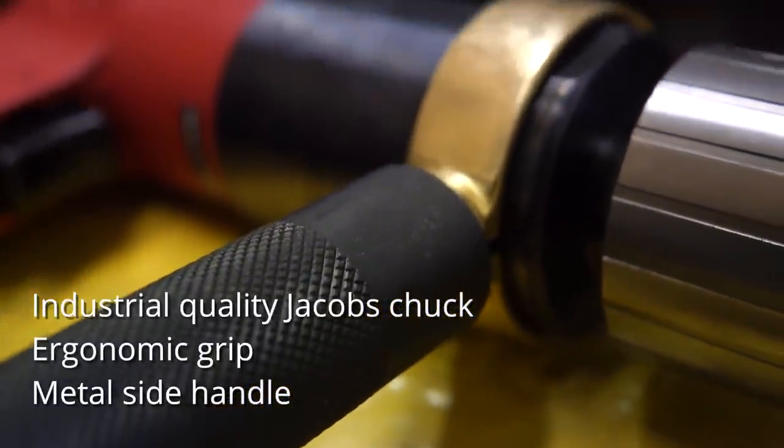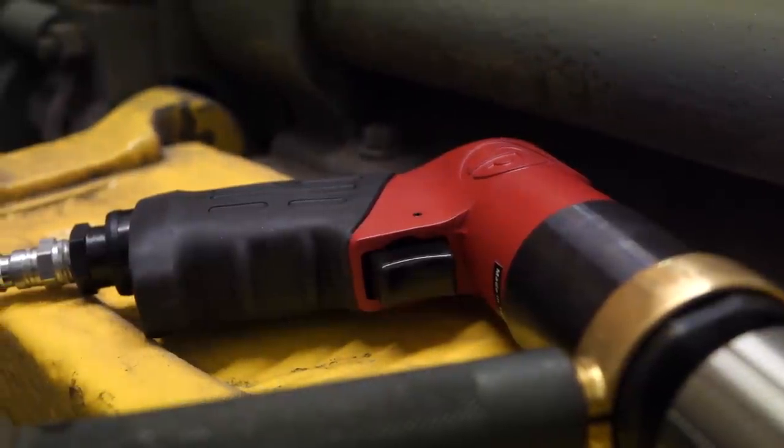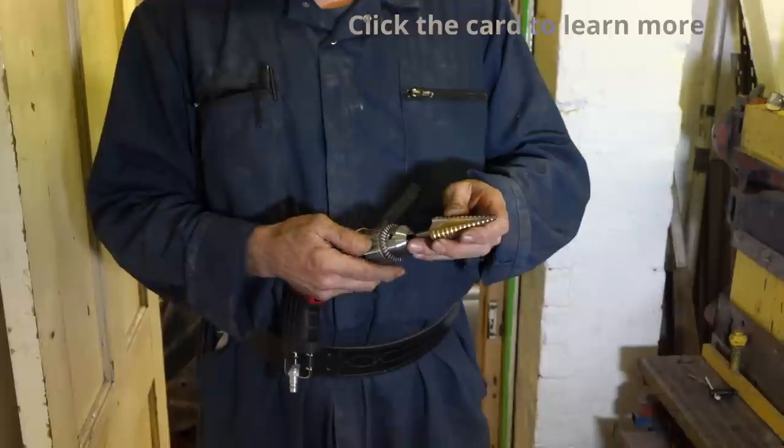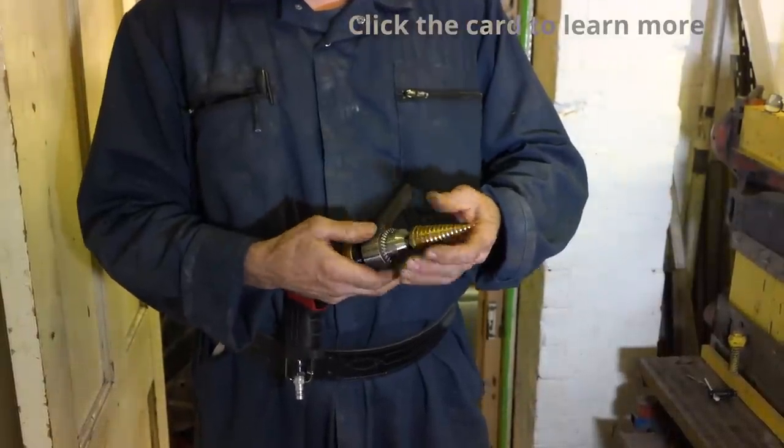Teasing trigger — I mean vary the speed gently. Let's put a bit in it and do some work. This is a step drill which you may not be familiar with. Very very useful for drilling sheet metal.